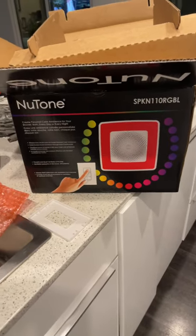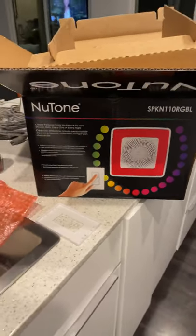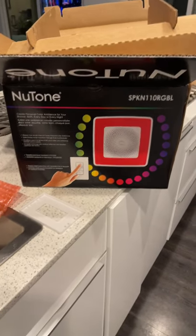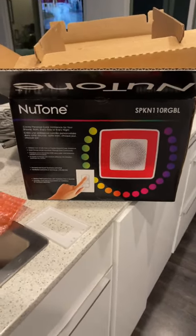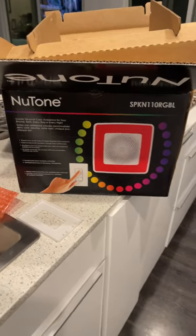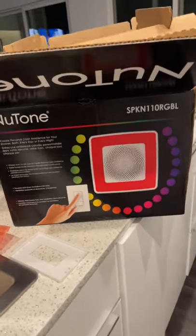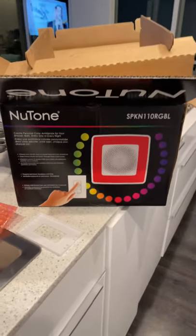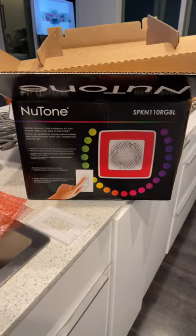Hey, it's Brie here from the tree house. I spent all day working on installing this new exhaust fan. It has a speaker in it, it's wireless Bluetooth, and I think it even has Alexa.